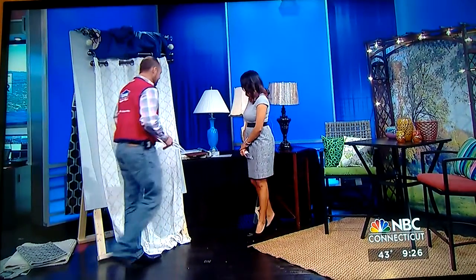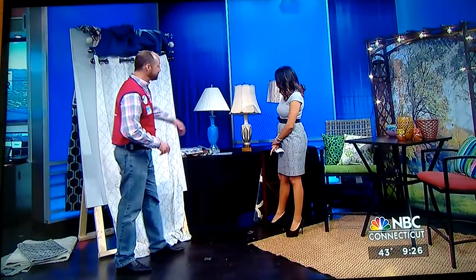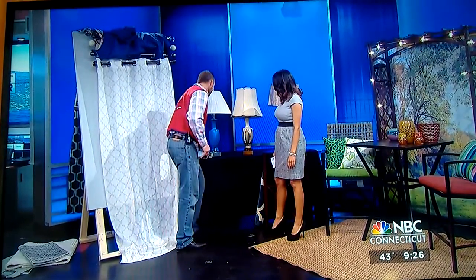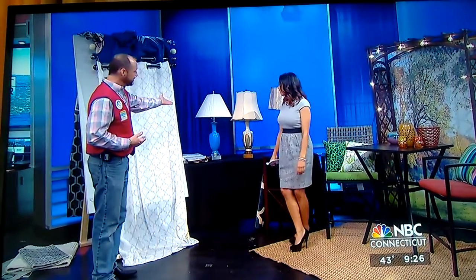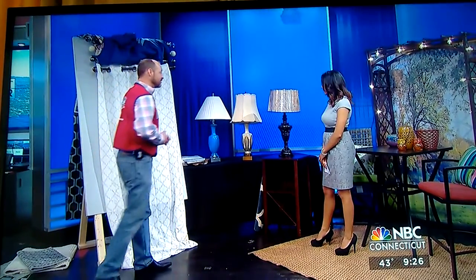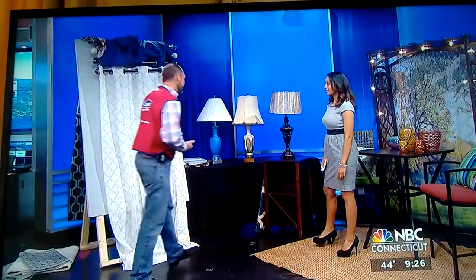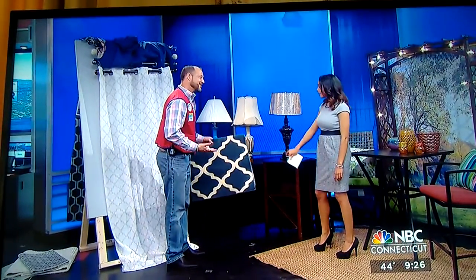Over here, we took this lamp — this green lamp and this blue lamp are actually the exact same lamp; they were a set. What our associates did was take some spray paint, sprayed it silver to match the ideas of the room, and changed the lamp shade. All of a sudden, this lamp that didn't go with anything can now be brought together with the room. Or you may just want to pick a new light. Adding the right accents and bringing the whole room together makes a big difference.